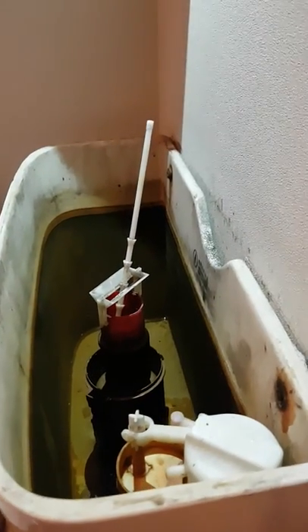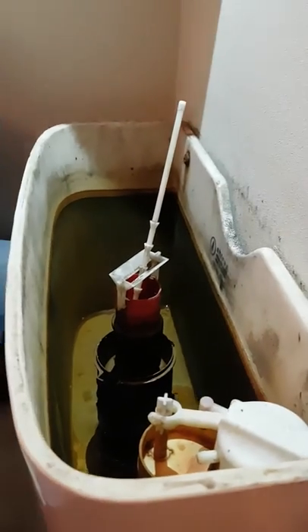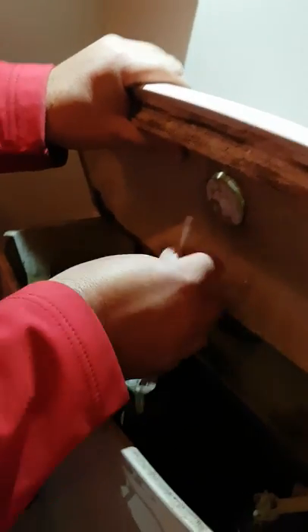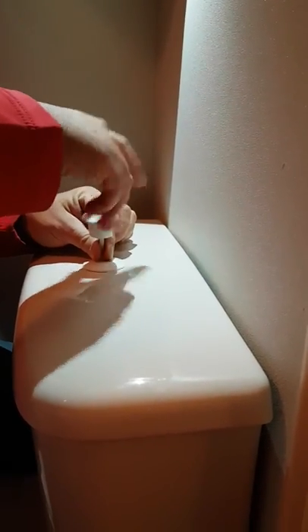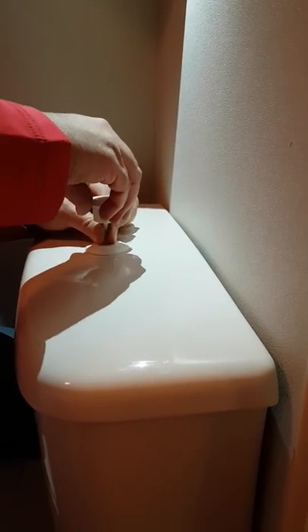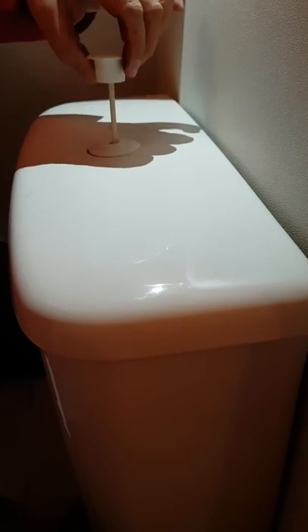Now put the cistern lid back on. You might need two hands to do this — be very careful. Put this part here through the top of the lid of the system, then reconnect the top of the cistern lid, twist it back on, and push that down in place. The flush mechanism is now working. If you do this and the flush continues not to work, you may need to seek some advice from your team leader or your repair and maintenance technician.